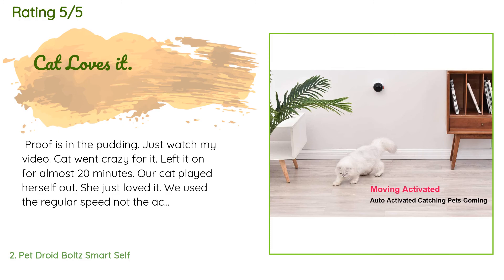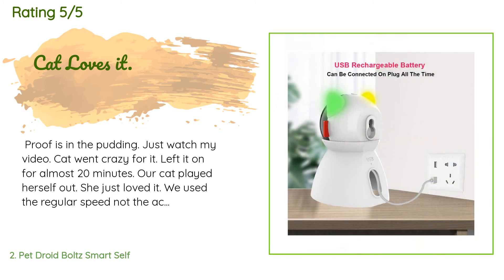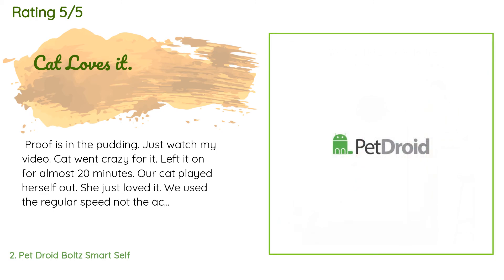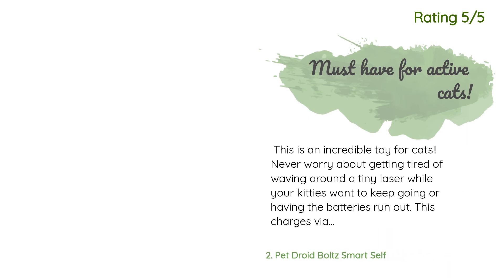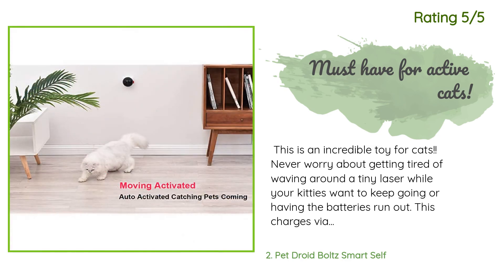Proof is in the pudding — just watch my video. My cat went crazy for it. I left it on for almost 20 minutes; our cat played herself out, she just loved it. We used the regular speed, not the active one — might try that later — but this is perfect for now. Good way to keep her active. I used the included double-sided stick pads to attach to the wall and they worked well. Another happy customer said: this is an incredible toy for cats. Never worry about getting tired of waving around a tiny laser while your kitties want to keep going.